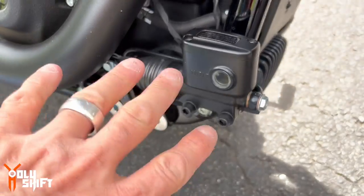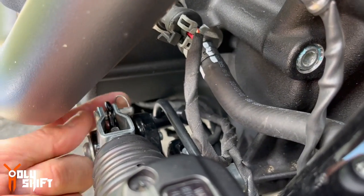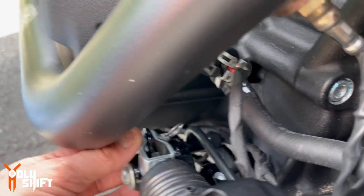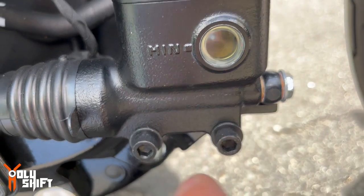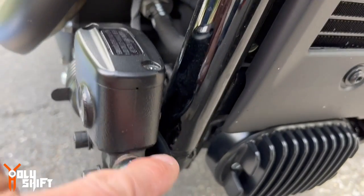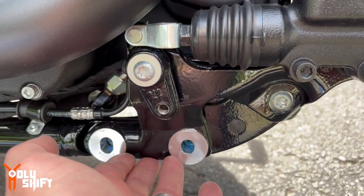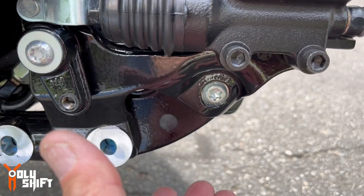Now we're removing the master cylinder. You see this pin and the circle pin — we remove the circle pin first, then take out the clevis pin. After that, we remove these two bolts. Once you take them out, the whole thing wants to fall, so you need to support it so it doesn't drop and hang on the brake fluid line. Then we remove this bolt and the whole thing comes off.